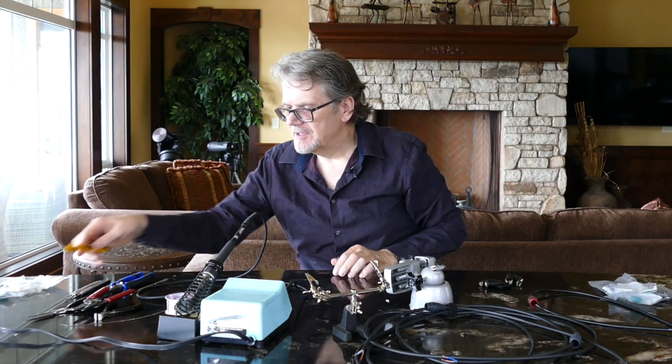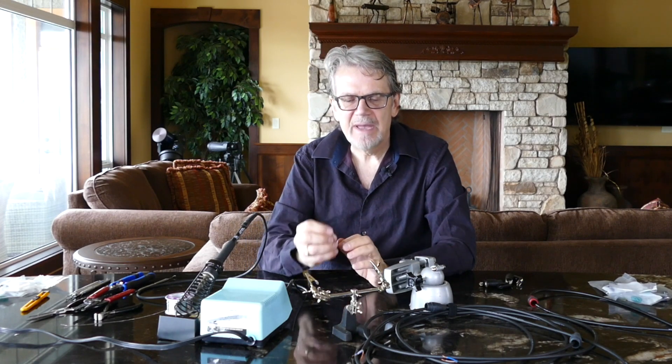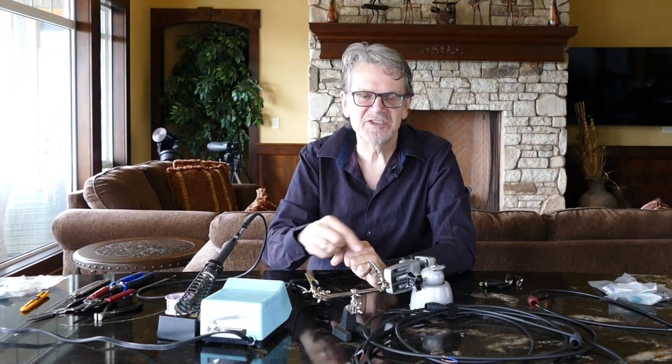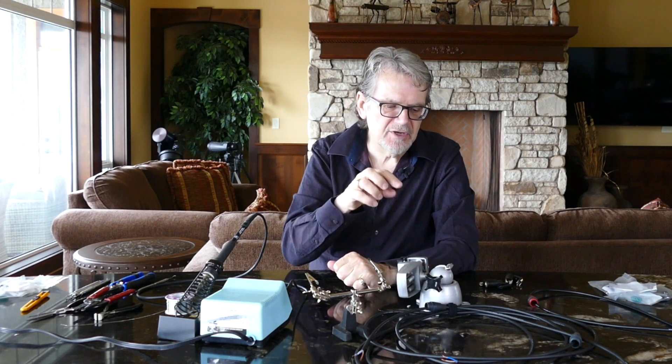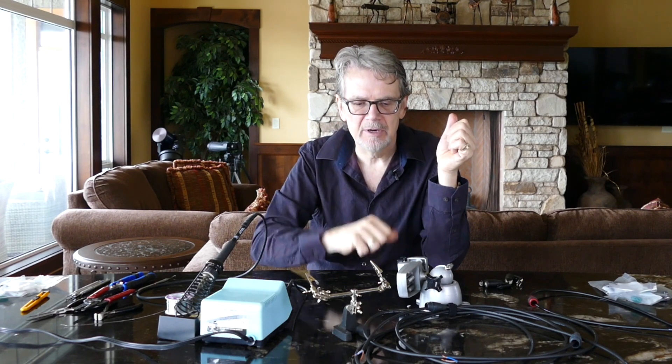A lot of people try to avoid this step. They just put the connectors together and put solder on them and hope it sticks. The reason we don't want to do that is because we want to avoid the possibility of what's called a cold solder joint, where the solder melts and sticks to something but doesn't necessarily bond the two connections together.